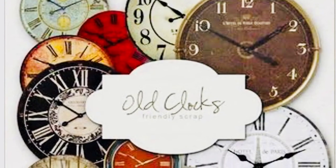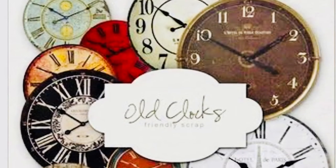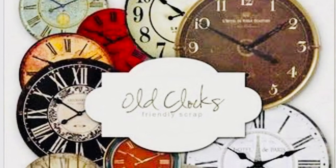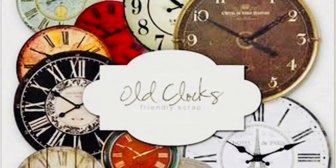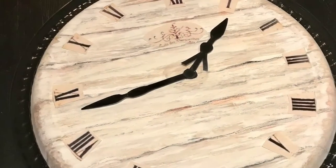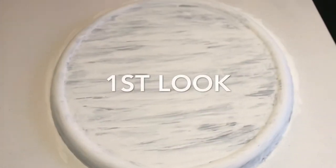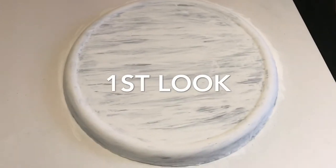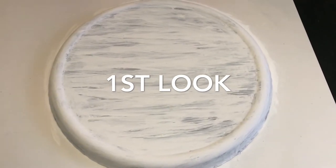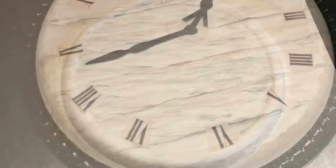Now, before we go to the next step, you want to look for old clocks on Pinterest or online. And this is your finished look. This is our first look — the whitewashed look. If you like this, you can skip ahead and it's time to put the clock together as far as the face of the clock.